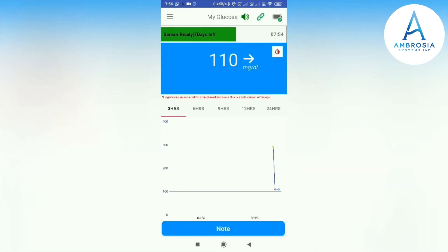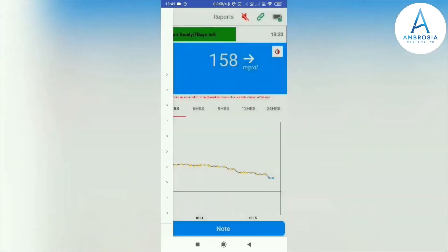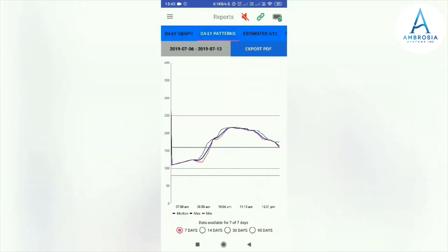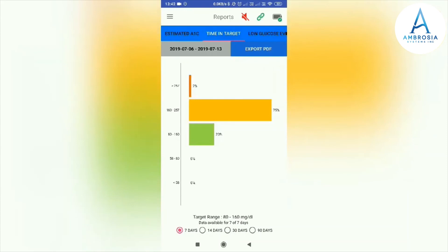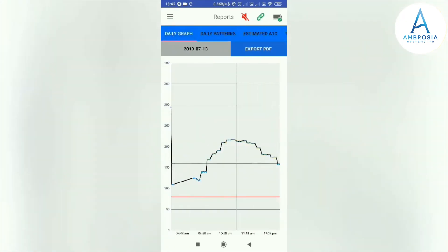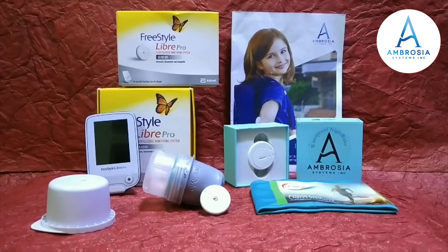This is the main dashboard screen of the LinkBlueCon app, showing your glucose level every 5 minutes. Moving to the reporting section — this shows the daily pattern of your glucose level. This is your estimated A1C level, time in range, and the maximum time your glucose is within range over a period. This graph shows low glucose events. If you want to export your report as a PDF, you can send it to your email by clicking Export. This is how you can convert your Freestyle Libre Pro flash glucose monitor to a CGM using the Ambrosia BlueCon Night Rider and LinkBlueCon app.